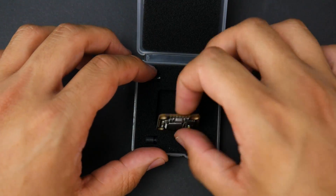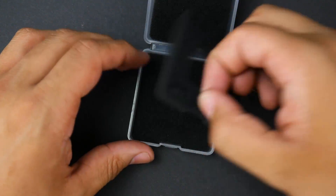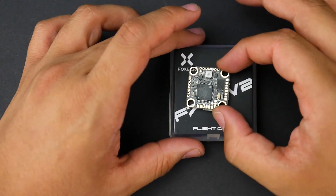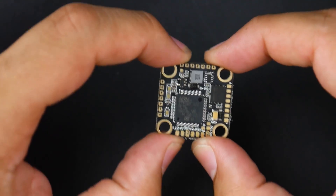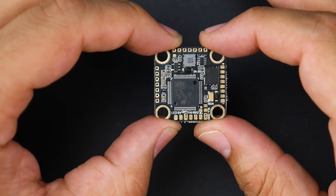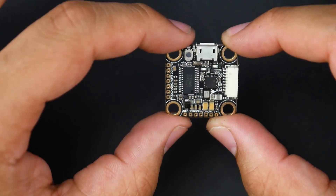Out of the box, all you get is the flight controller itself and four rubber grommets. You don't get any wires and there's no instruction manual. The instructions they do provide are kind of vague and have some errors, which I'll explain as we go along. Let's cover some quick specs.